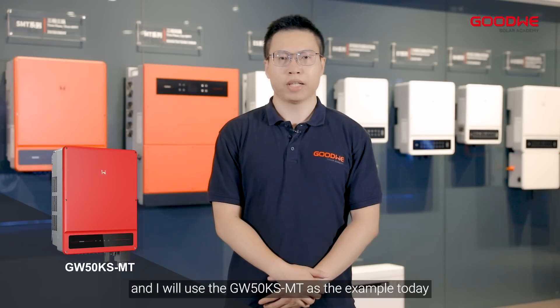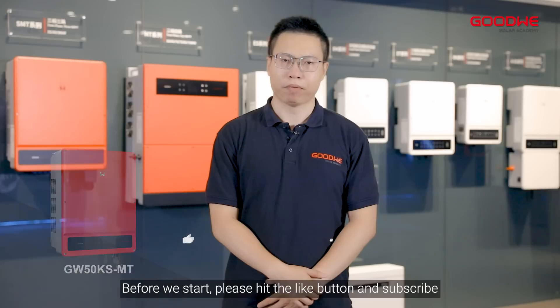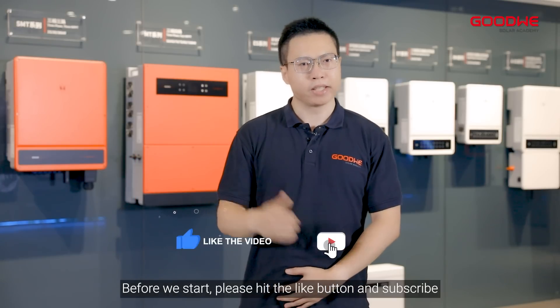I will use the 50K SMT as the example today. Before we start, please hit the like button and subscribe.